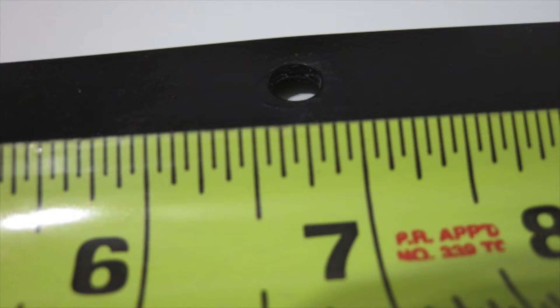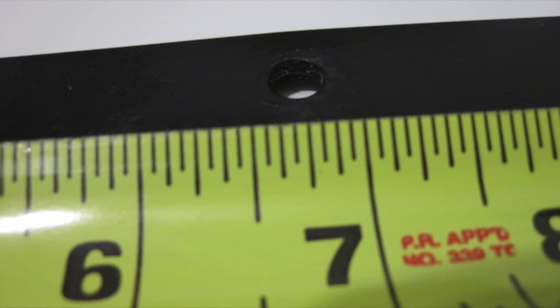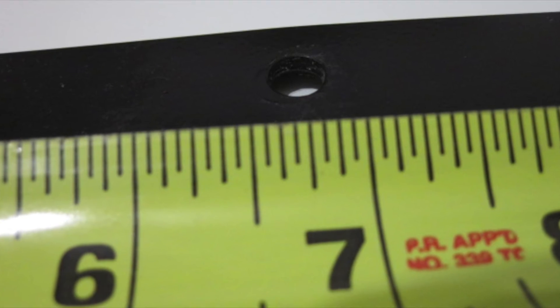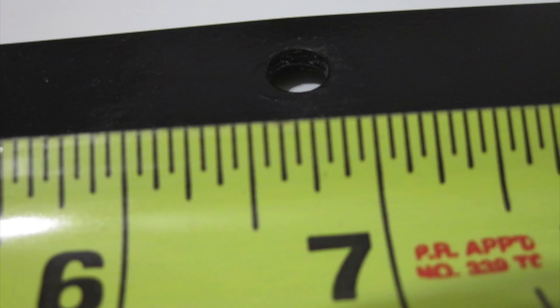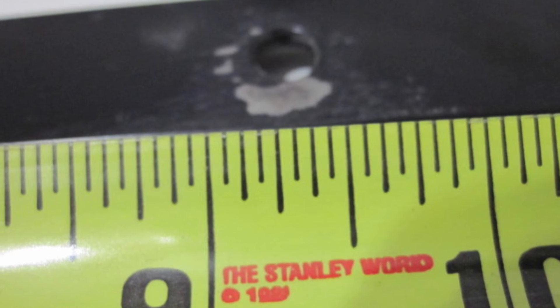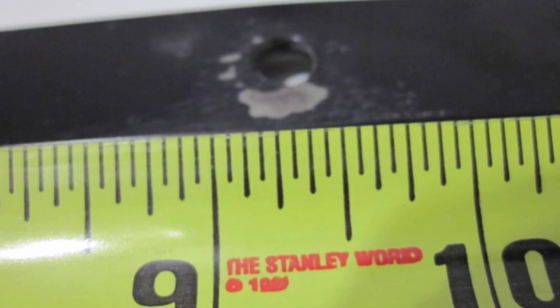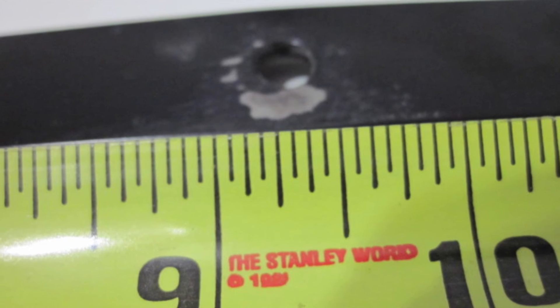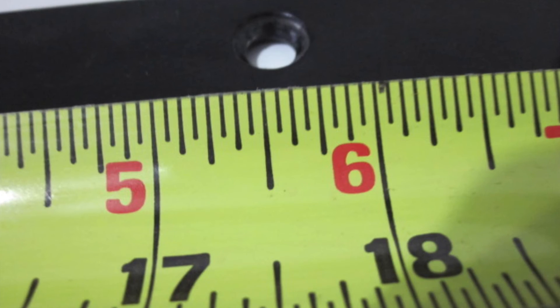It is pre-owned, has rust, and needs touch-up paint and to be oiled. The fit of the Phillips head screw is a little loose, so you will have to be careful when loosening or tightening. The flat bar is bent, but it's still in working order and ready to be used.